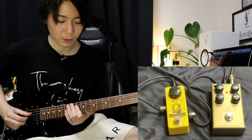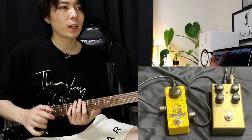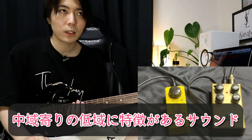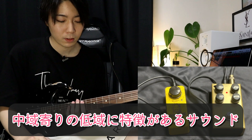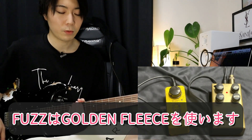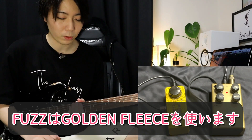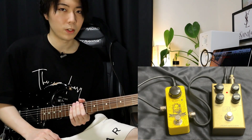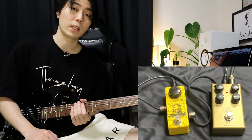このペダル自体全然歪まないので、ゲイン13時ぐらいでもこれぐらいです。マーシャル系っていうとどうしてもゲイン量が高いイメージがあると思うんですけど、このペダルの作りがなんとなく読めてきたかなと思います。ペダルの特性としてはやや中域寄りで、ローミッドそれから低域に特徴が出るかなと思います。今回使用するゴールデンフリースファズをつないでみたいと思います。前段に45キャリバー、後ろにゴールデンフリースという感じで音出しをしていきます。